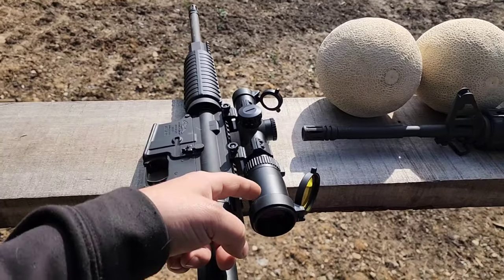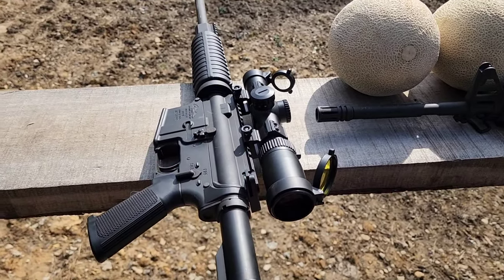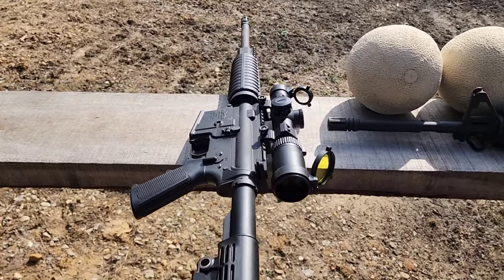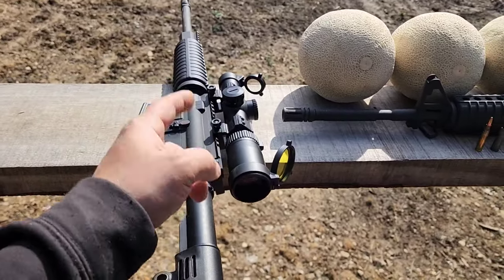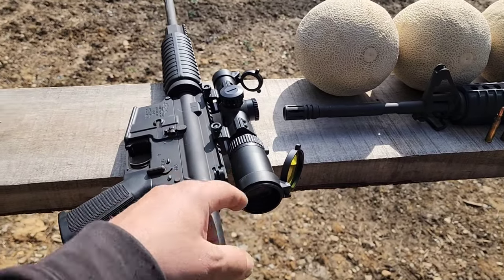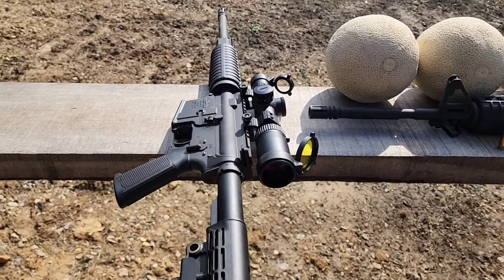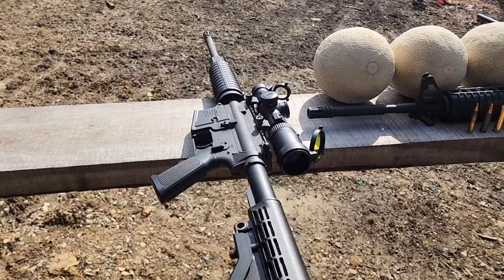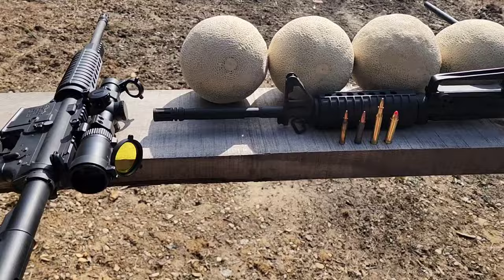Most brands that make a 1-6 are at minimum $200-some-odd dollars and way up from there. This one is by Easy Shoot. I've been playing around with it and already have a review video out on that — I'll put a link in the description. It's only about $120, has really good reviews, I'm extremely happy with it. Super clear glass, true to magnification, so you really can't beat it for the money.